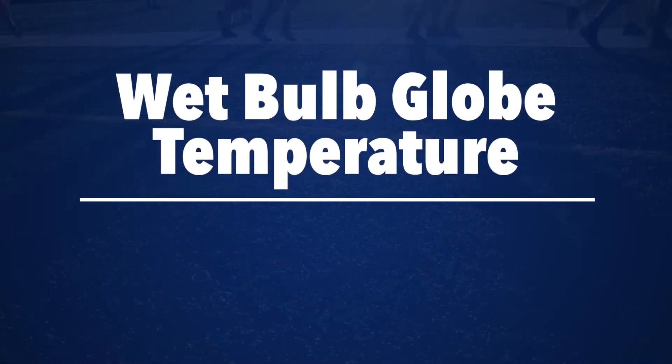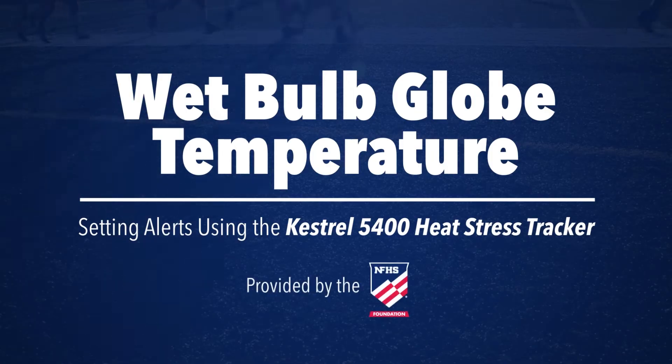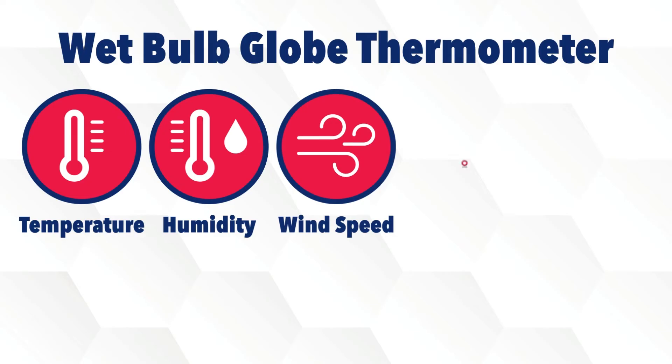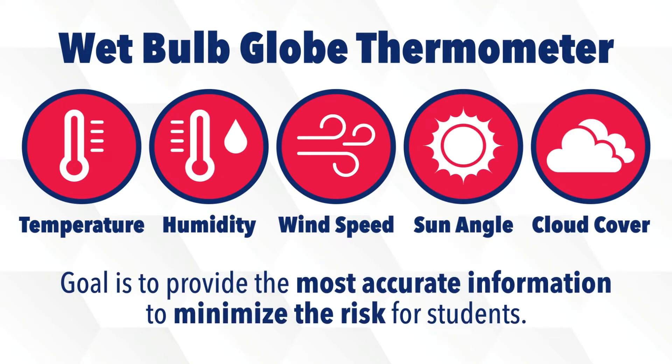The NFHS Foundation welcomes you to this video on measuring wet bulb globe temperature and setting alerts using the Kestrel 5400 Heat Stress Tracker. A wet bulb globe thermometer measures temperature, humidity, wind speed, sun angle, and cloud cover to provide you the most accurate information to minimize the risk for students.